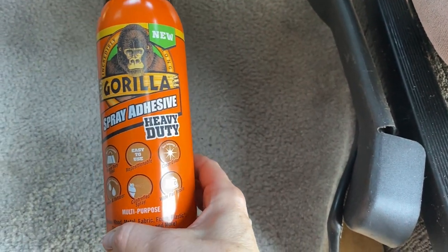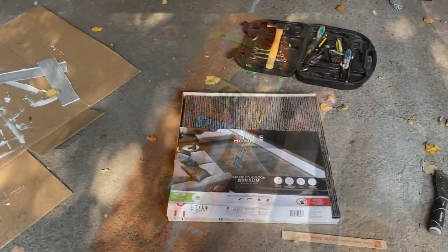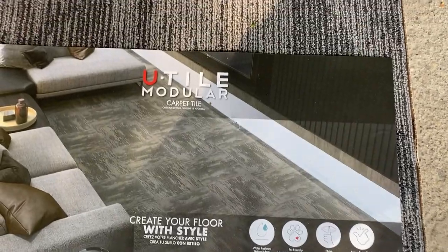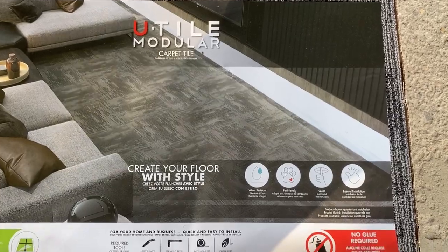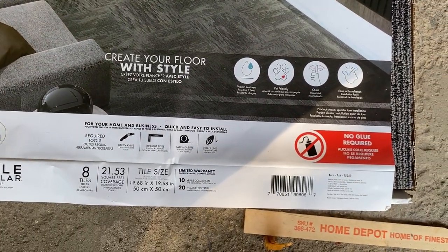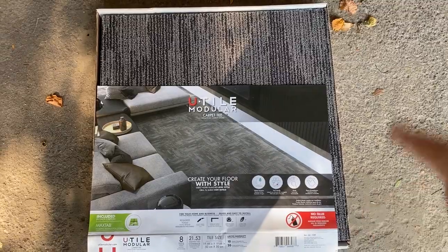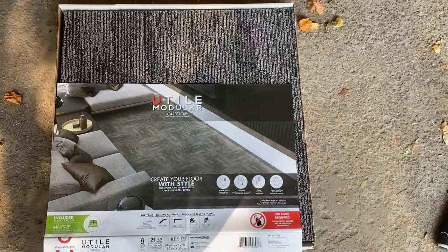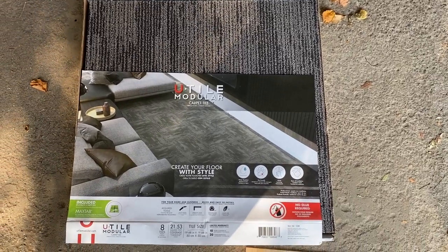I'm going to bring this up and clean the flooring as much as I can. Just so you know, this is what I'm using for the carpet — they come in tiles. It's called U-Tile Modular Carpet Tile: 'Create your floor with style.' I got that at Menards and they have different styles, kinds of carpet, and colors. This is the one I thought would go best in my van with my aesthetic, but just wanted to show you what I'm using in case you're interested.